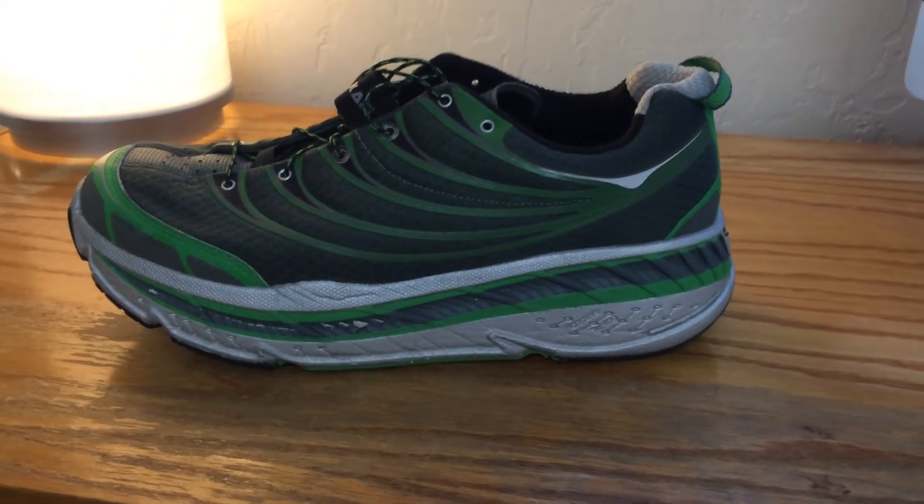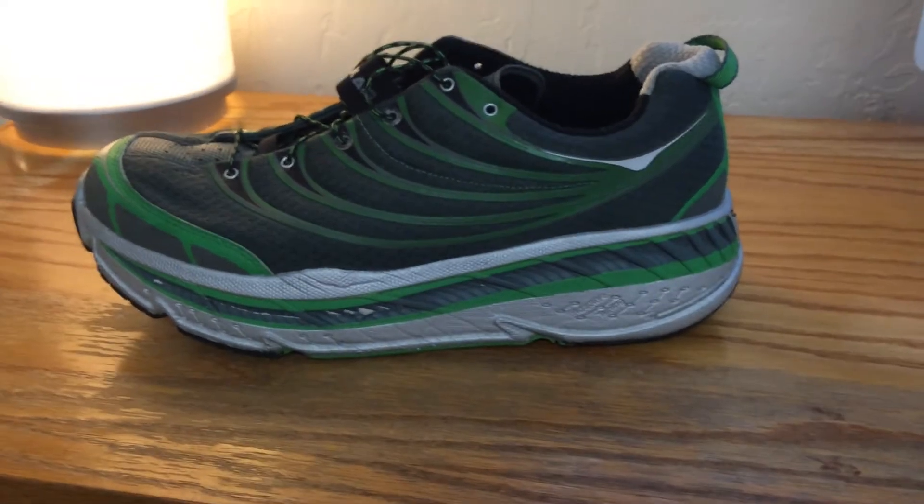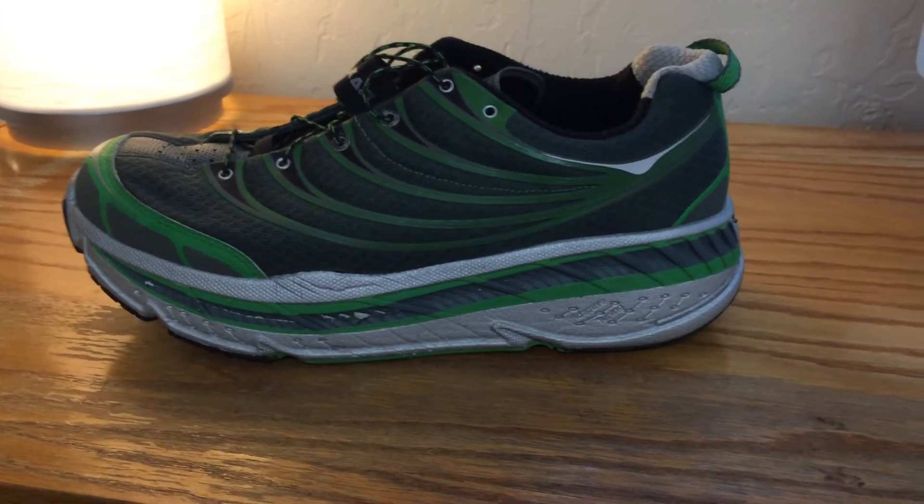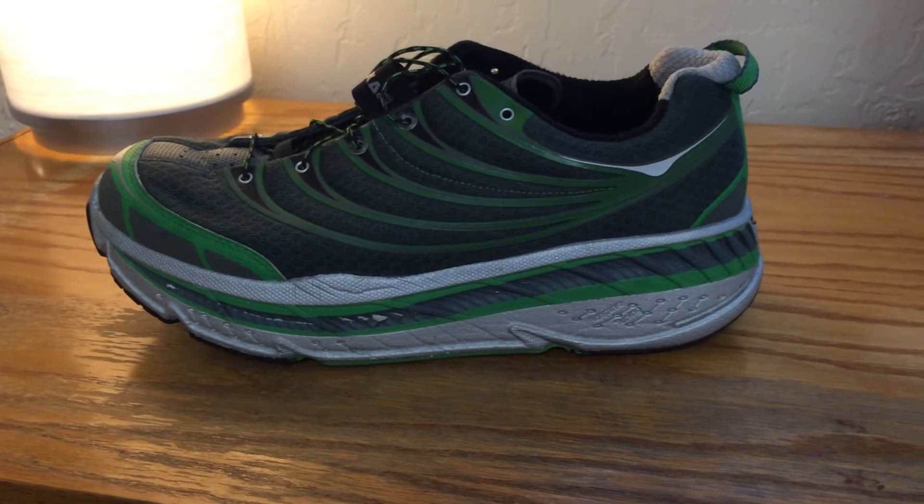Hey, I wanted to review the Hoka One Stinson Tarmac shoes. These are my favorite shoes I've run in. They're very padded, very comfortable.